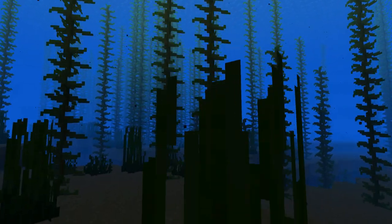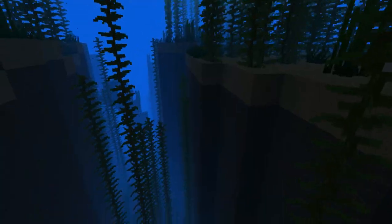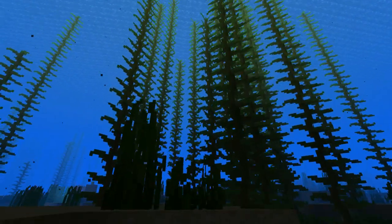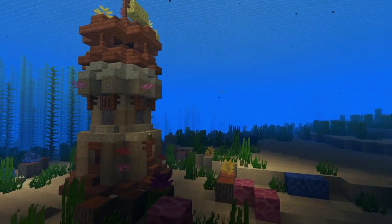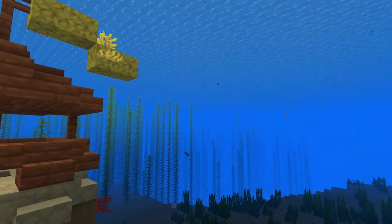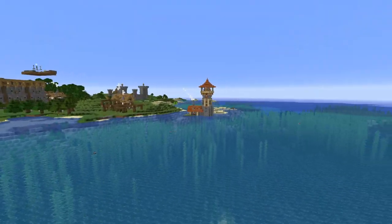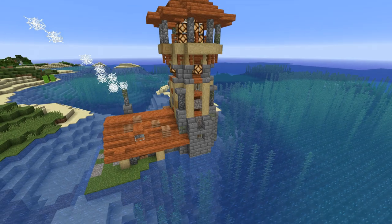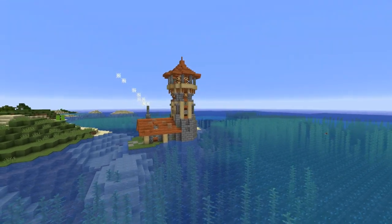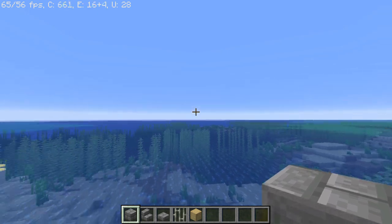Hello guys and welcome to a new how-to-build video. Today I'm still swimming in the oceans because I really like this update. Here's the build we did last video, but now let's fly out of the water. There's a lot of stuff that has been built, but today we're going to focus on this building right here — I'm going to teach you how to build a nice little medieval lighthouse, right over here on this bit of sand looking out over the ocean.